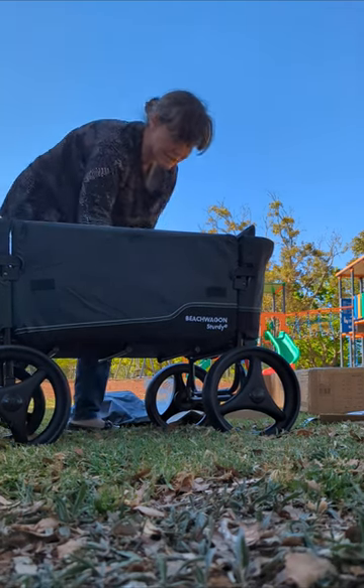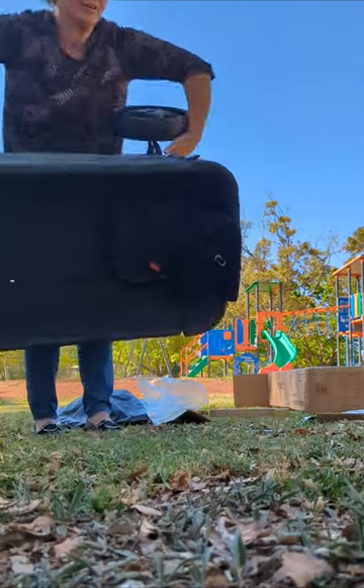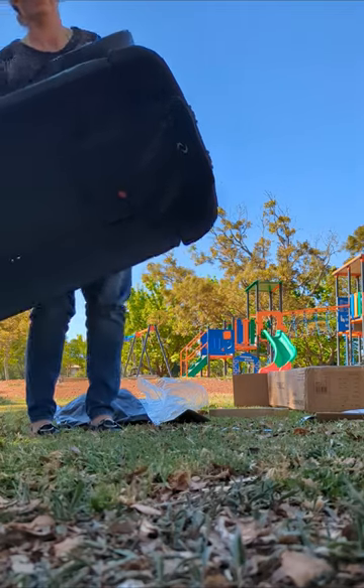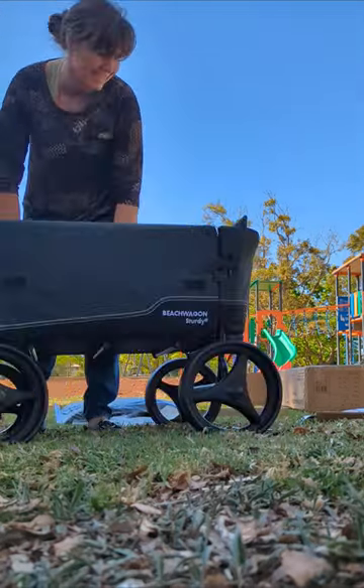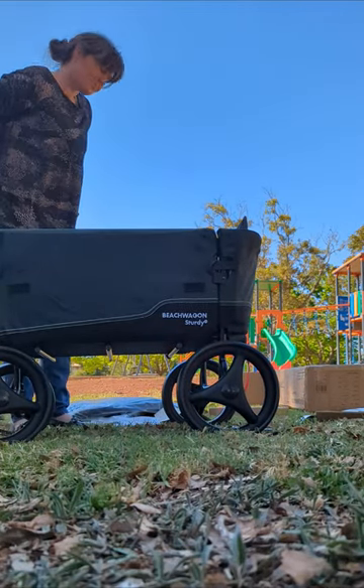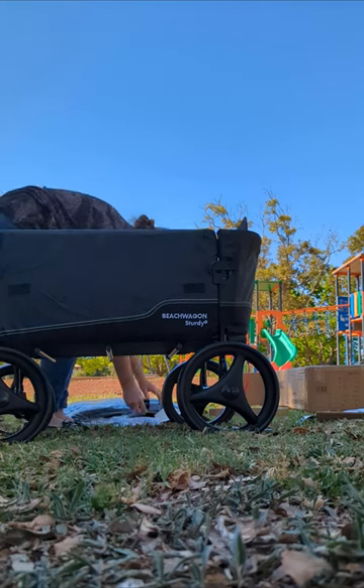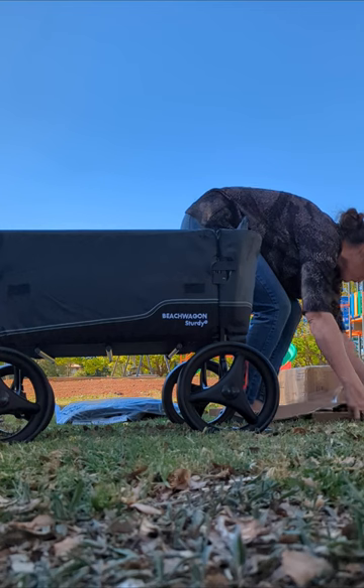I'm going to tip it upside down to show you guys that it doesn't fall out. That's your seat for your toddler or your baby — probably a toddler; I would not use this for a baby. It is anchored in and not coming out. Okay, next accessory — let's get all this rubbish put away so it doesn't blow away.